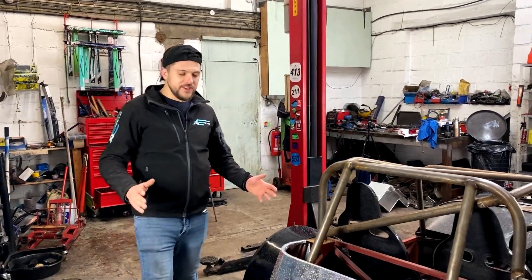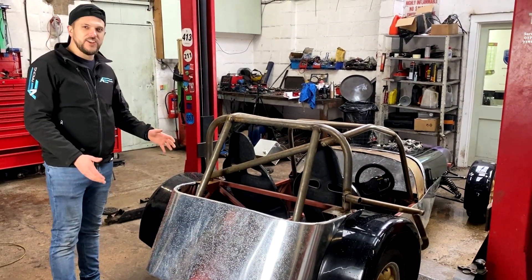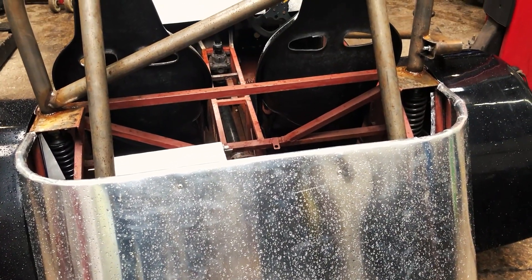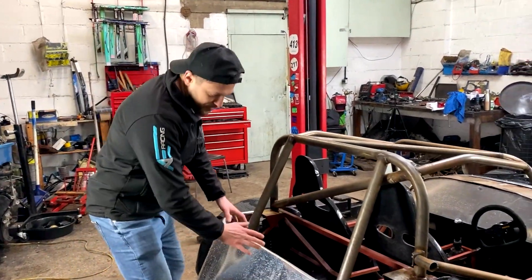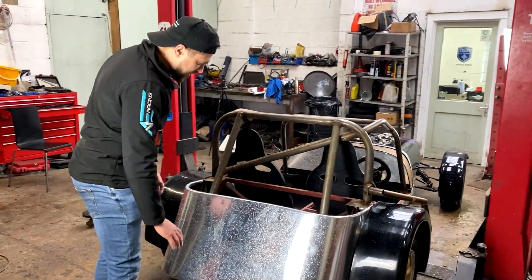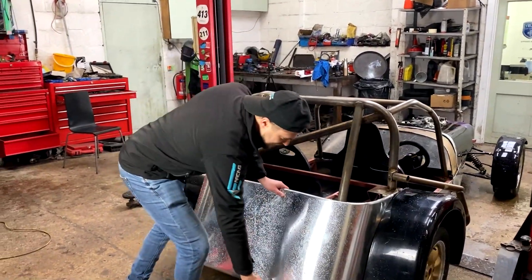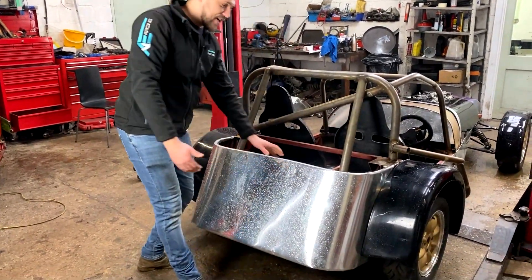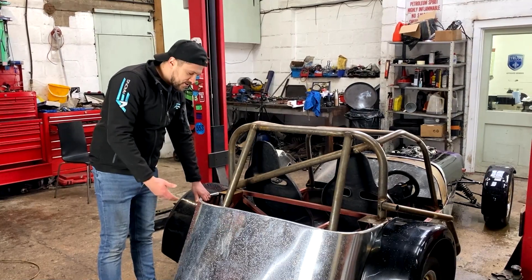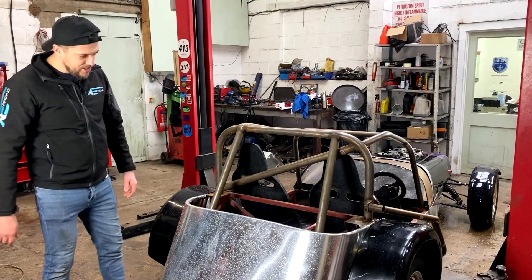Another section of the body panelling that we managed to get fitted was the rear section. So we gave the car a lovely nice shiny pair of pants — as you can see it makes it look much more like a race car. It was a little bit tricky to fit because the way the back section of the chassis angles up towards the top of the car meant we had to almost get it lined up at the top, then bend it round, knock the sections under, and cut it into shape. There's still a little bit more to do, and we've got to fully rivet it onto the chassis because we've got to get it off to spray it.